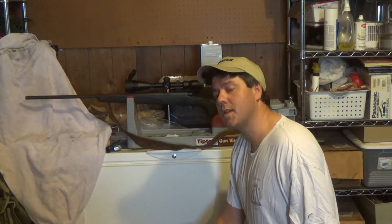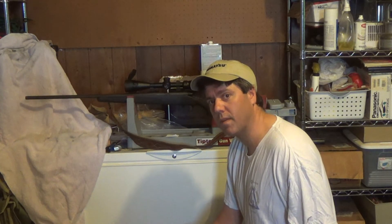Hello YouTube, Abner Glocken here. If you've seen my previous videos on powder coating bullets, this one continues that series.